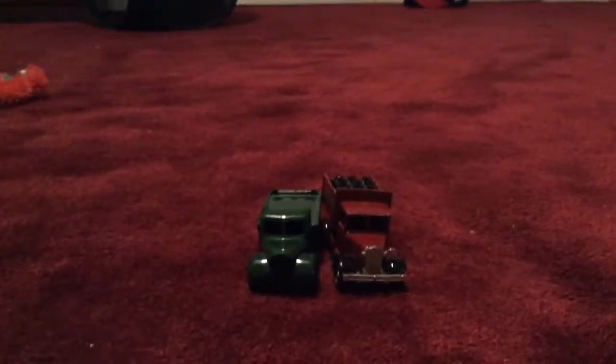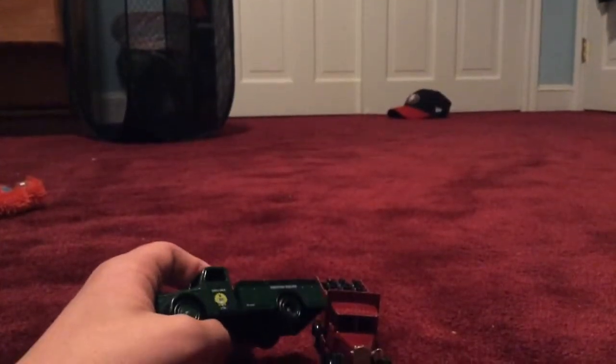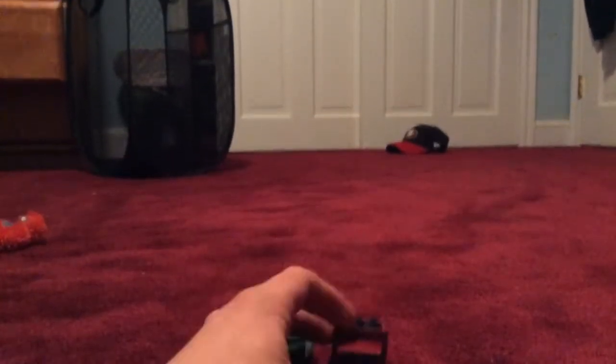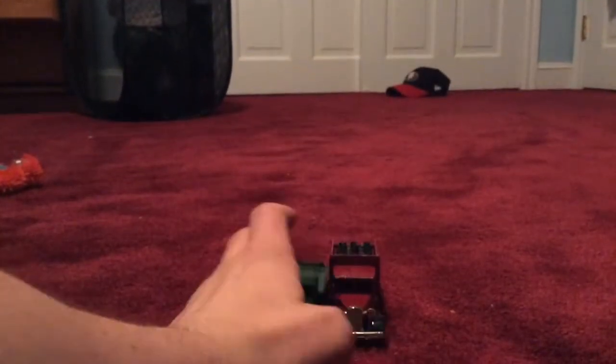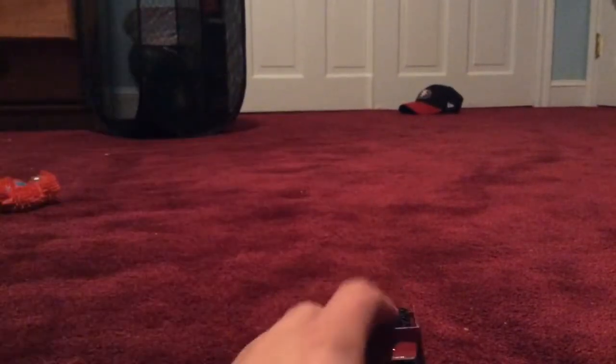Hi everybody, I'm back here today with a comparing video, this time between an airport truck and an oxygen tank truck. As you can tell, these are my grandfather's trucks and I will do comparing videos on them as well because I have decided to do it. Anyways, let's take a look at these.